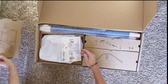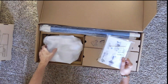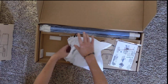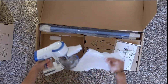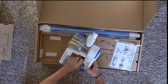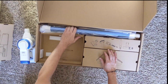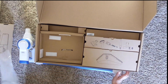Okay, so we've got instructions and a brush. This looks like the hand unit — and it's already on! And this, obviously, is the hose.